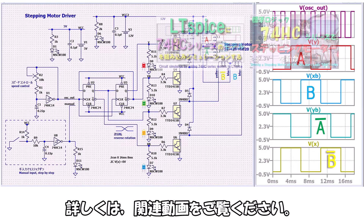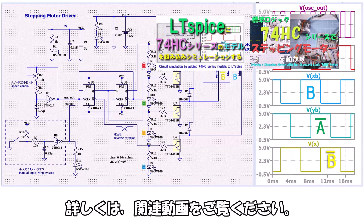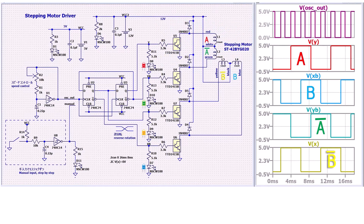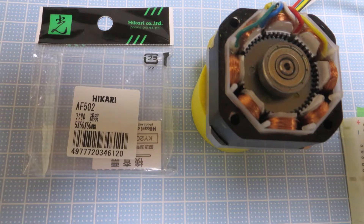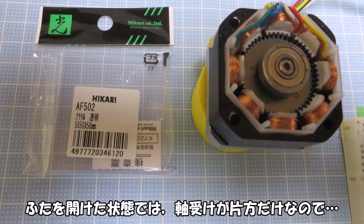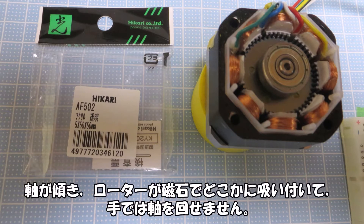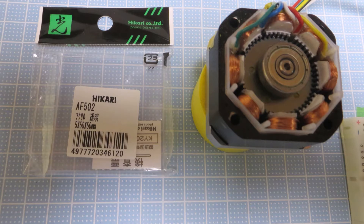This structure is called the hybrid type. I built a drive circuit using standard logic ICs. It drives the motor with 2-phase excitation using A, B, A-bar, and B-bar signals. The circuit supports continuous rotation via an oscillation circuit and manual 1-step-at-a-time operation. Note: with the lid open, only one bearing supports the shaft, so the shaft tilts and the rotor is attracted magnetically, making it impossible to rotate by hand.